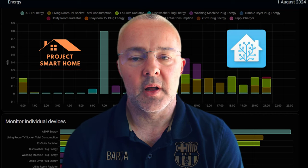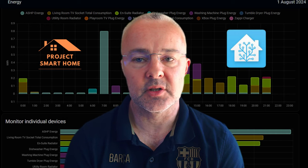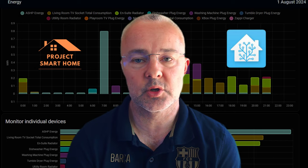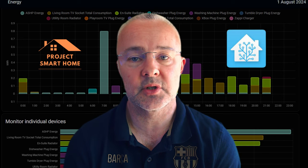In Home Assistant at the moment, I'm monitoring power consumption of things like solar, grid power, battery consumption, and various high-load devices around the house such as dishwasher, washing machine, and tumble dryer. One thing that's missing from that is my new air source heat pump.